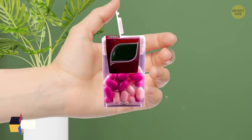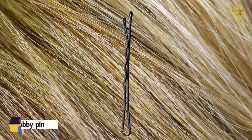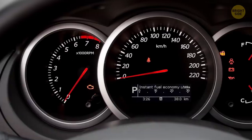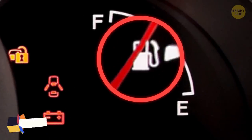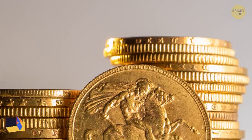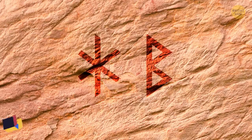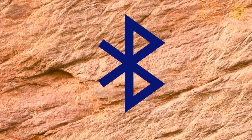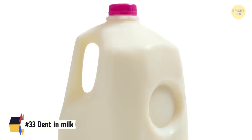The lid of a tic-tac packet can give a single tic-tac with a groove built in. A bobby pin's smooth side is designed to face up, not down. Next to the fuel gauge of any car is an indicator for which side the tank is located on. Ridges on coins were put there to see if they had been tampered with. Bluetooth's logo comes from the combined initials of Harald Bluetooth in Viking runes. The dent in milk jugs is there to help absorb shock if it's dropped.